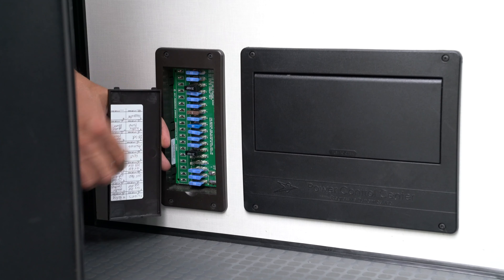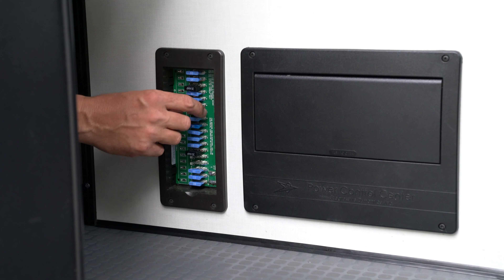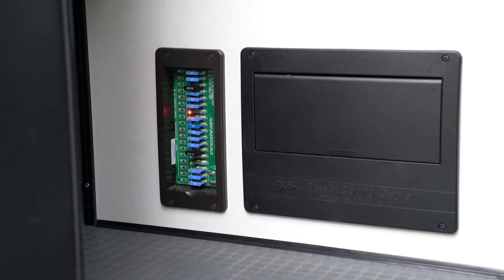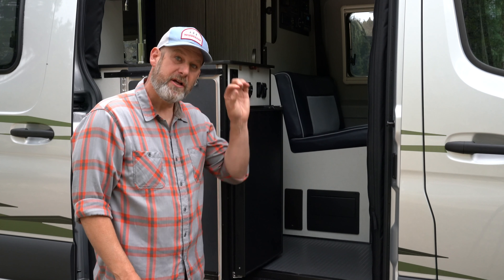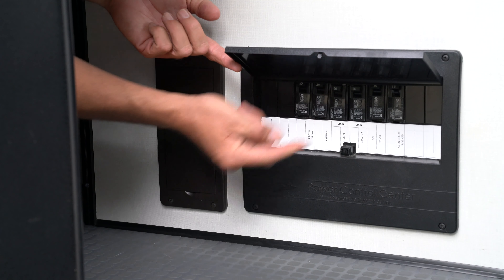If lights won't come on, or a certain power outlet won't come on, this is a good sign that you've either blown a fuse or tripped a circuit breaker. Inside the fuse panel, if you've blown a fuse you'll see a red light next to the fuse that is no longer making connection. On the circuit breakers you can just flip the switch down and then back up and that will reset that circuit breaker.